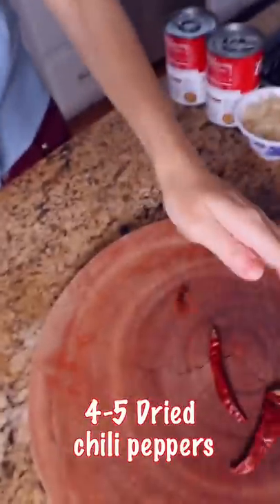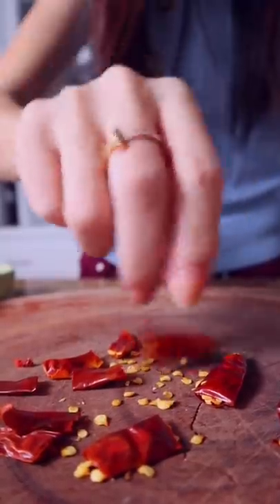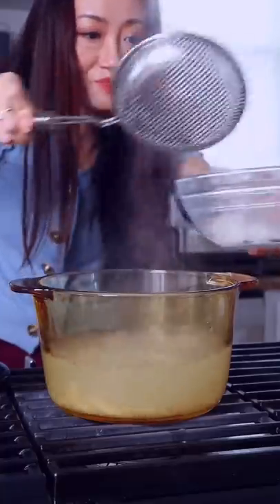Chop the dried pepper into little pieces and shake out the seeds. Now we drain the pasta and put it on the side.